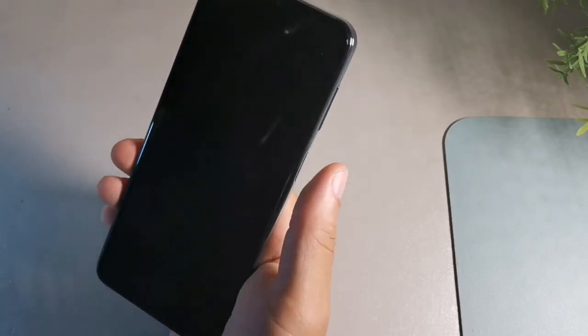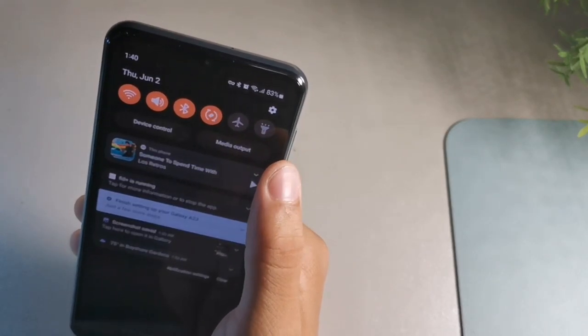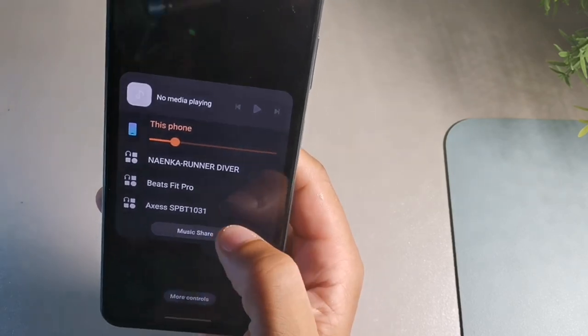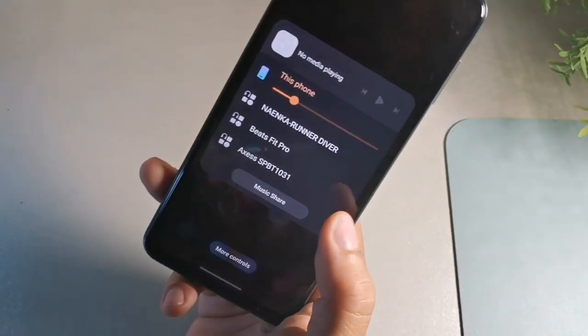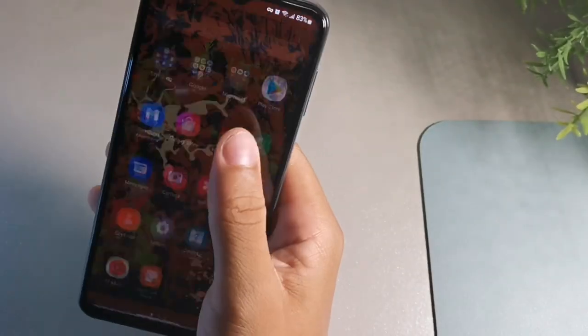Music Share is a cool feature for Galaxy Buds users. If you're listening to music and want to share it with a friend, go to the media output option and tap music share. If both you and your friend have Galaxy Buds, they can connect to your phone and listen to the same music simultaneously — without you handing them your headphones. The Galaxy ecosystem makes this really seamless.